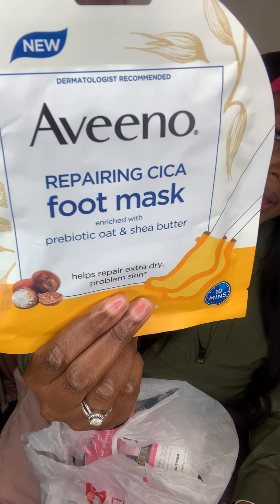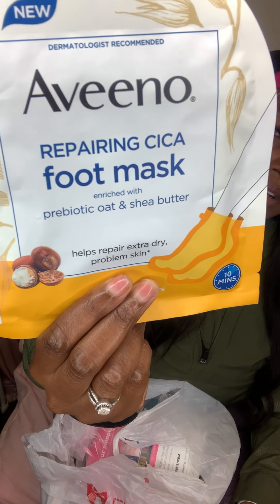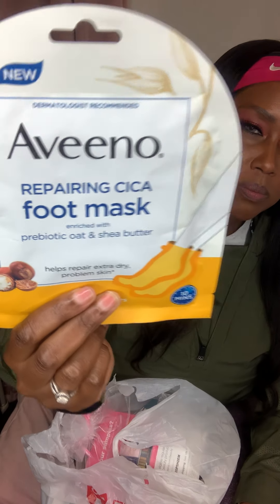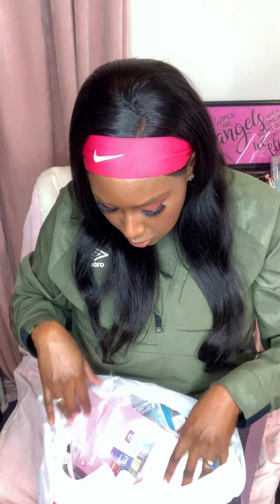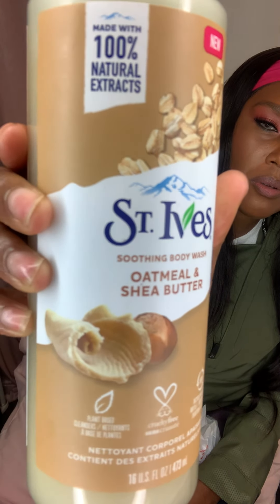The first thing I got was this Aveeno Repairing Hand Mask — it has prebiotic oat and shea butter. With everything going on, washing your hands a lot and using sanitizer, hand masks come in handy to keep your hands soft. The next thing I got was the Aveeno Repairing Foot Mask, also prebiotic oat and shea butter. I plan on doing a foot peel mask first, then go in with this to soften them up.